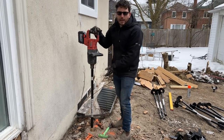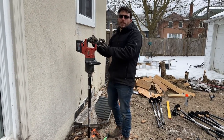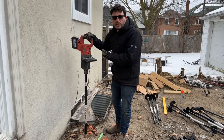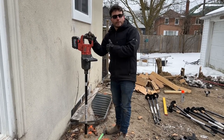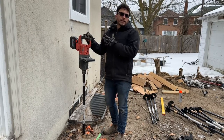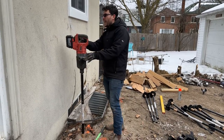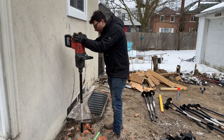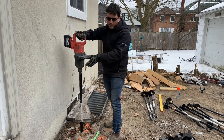We're putting piles this close to the house because we're putting a beam very close to the house so we can avoid having the ledger take the load. You'll notice when you get close to the house the earth is much softer because it's been disturbed to build the basement, so you'll have to go a lot deeper to get the amount of torque you want to make sure it's good. Once it's stable, I turn it all the way up to speed four and send it home.